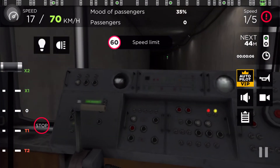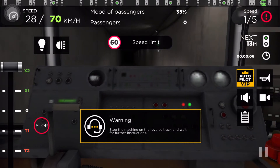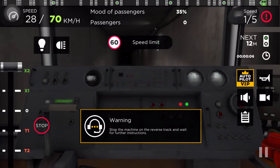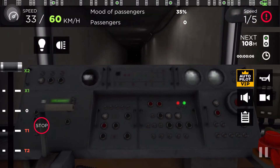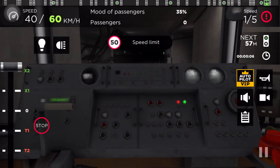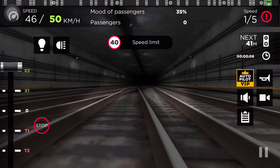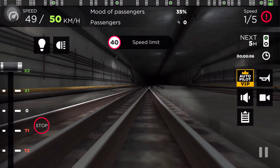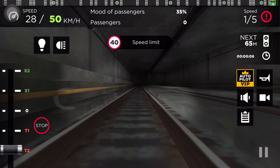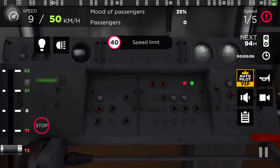All change, please. Stop the machine on the west track and wait for further instructions.